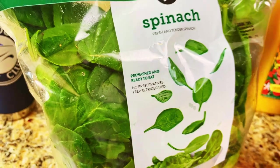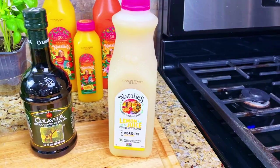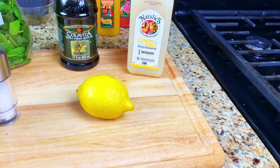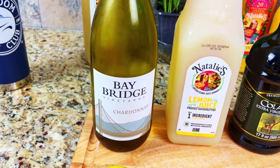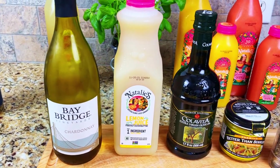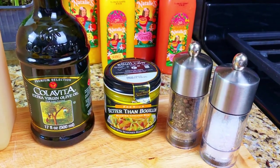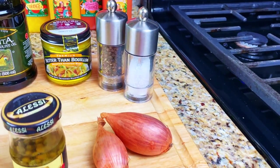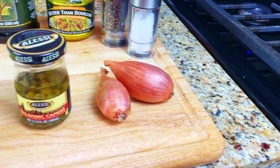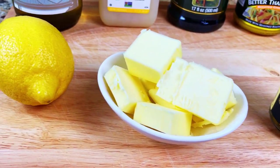For the spinach, you'll need one bag of fresh spinach, three tablespoons of extra virgin olive oil, two ounces of pepper, two ounces of lemon juice, and salt and pepper. For our lemon caper wine sauce, we'll need one cup of dry white wine, two to three ounces of Natalie's lemon juice, two tablespoons of extra virgin olive oil, one cup of chicken stock, salt and pepper, two chopped and minced shallots, two tablespoons of capers, four tablespoons of unsalted butter, and the zest of one lemon.